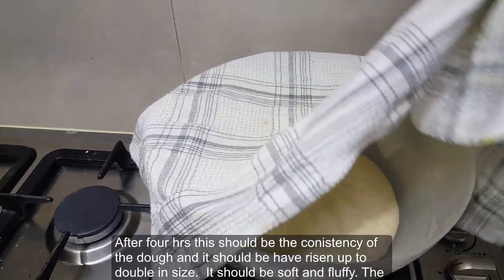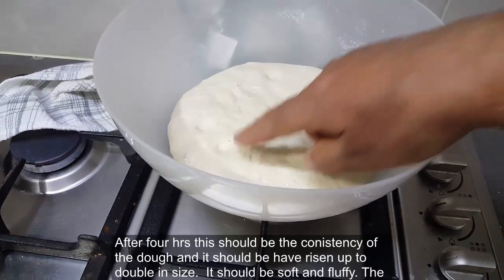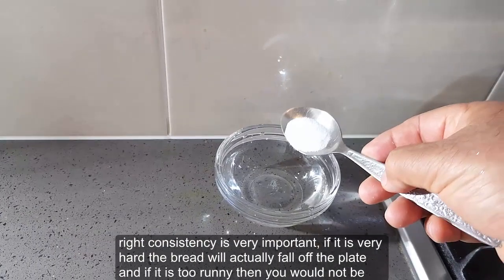After four hours, this should be the consistency of the dough and it should have risen up to double in size. It should be soft and fluffy. The right consistency is very important — if it is hard the bread will actually fall off the plate, and if it is too runny then you will not be able to make them in the shape they should be.